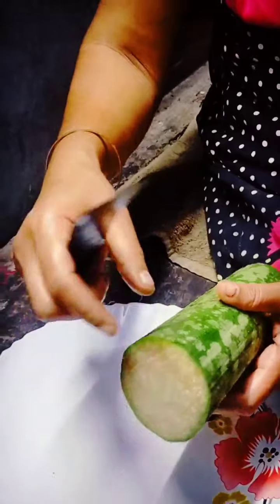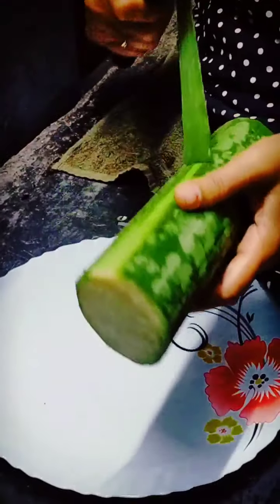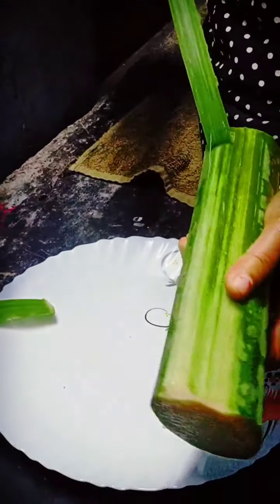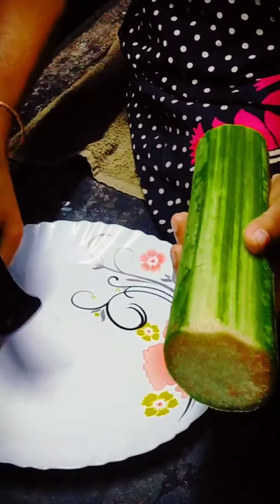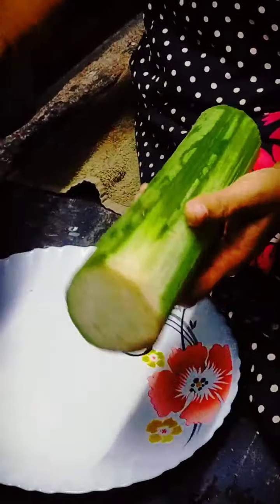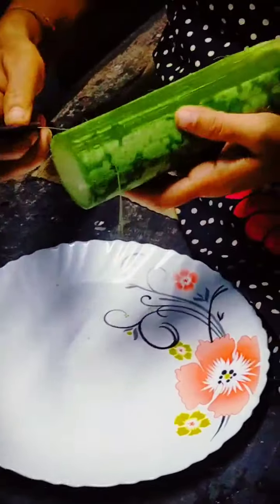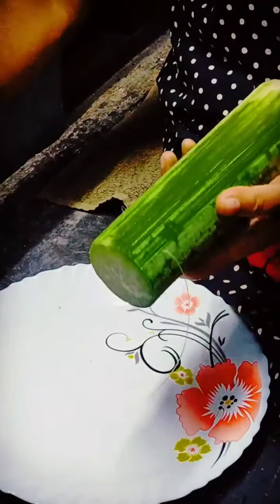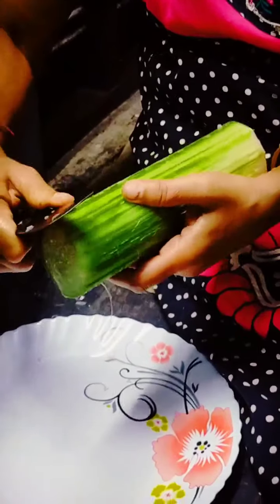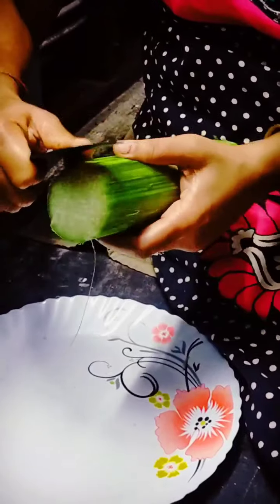The tree is ready. I finished making a right piece of paper. I ended up using a great piece of paper.